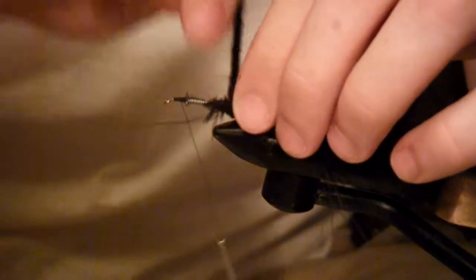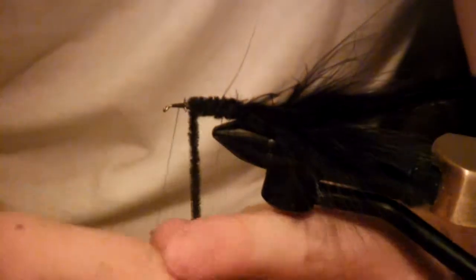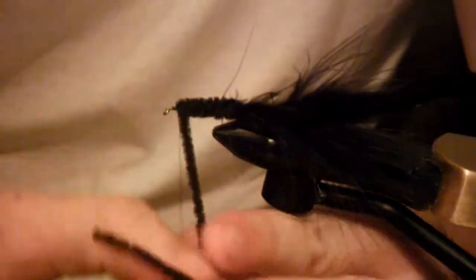Now we're going to move our thread up to the eye of the hook — or actually right in front of the lead wraps — and make ourselves a nice little thread body there. Now we're going to take our chenille and start to wrap it, forming the body of the fly. You want it fairly compact with tight loops, no real gaps, all the way up towards the eye of the hook. Tie it off with a couple of nice solid wraps, then trim your excess.